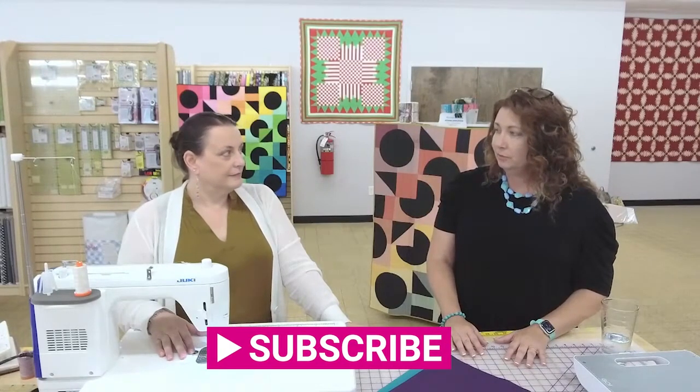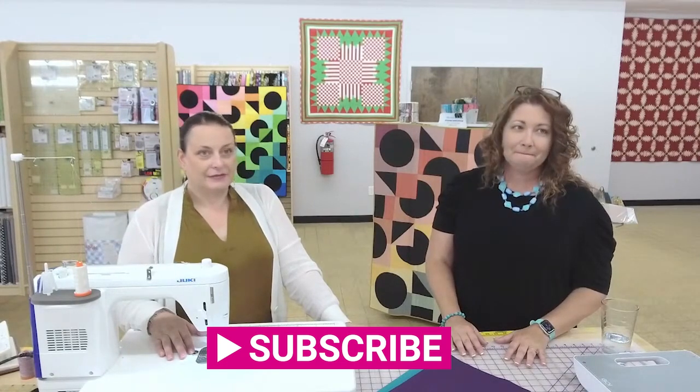I bought my first Juki from you — well, not my very first. My industrial Juki I bought before you guys were even in town. And then when I found you I bought my J350, then I bought a TL2010, and then I bought my mom a serger and a cover stitch, and the rest is history. Nicole has been a great supporter for us and helping us along our way.